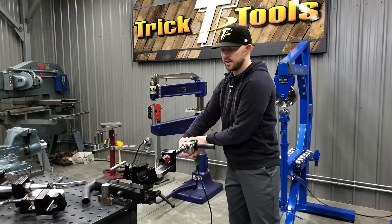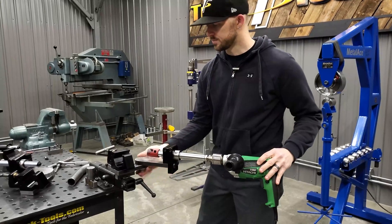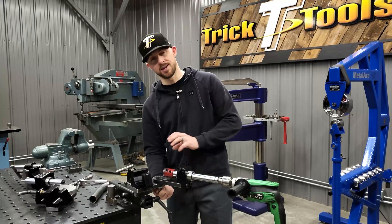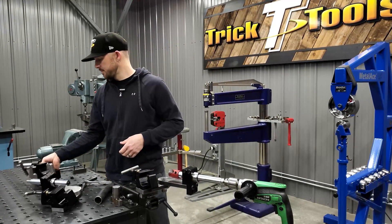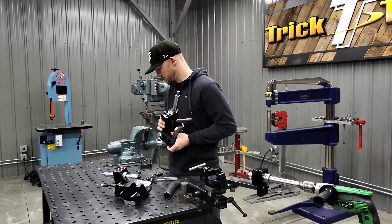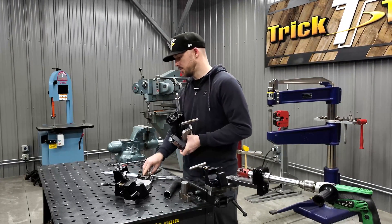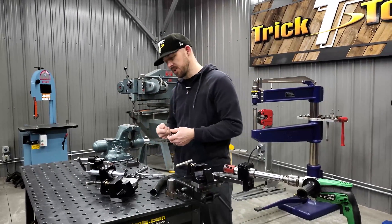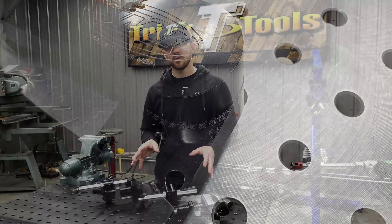Once you swing the notcher to your angle, you don't have to worry about it moving as you push forward into the notch. You can always make sure you have the proper tightness by tightening the nut on the bottom. On the TN 300 it's the same concept but with a smaller bearing, and you do need a pretty big wrench to tighten it up. We recommend getting your angle set and then snugging it down enough to hold that angle.